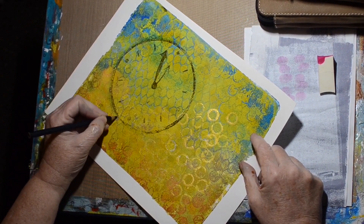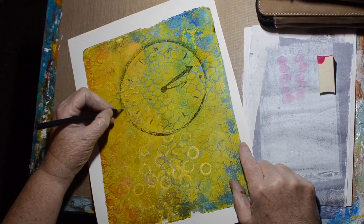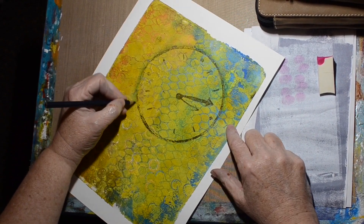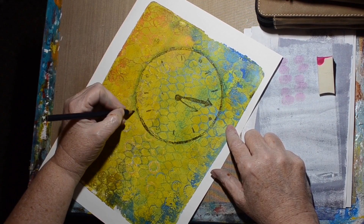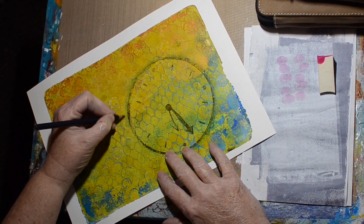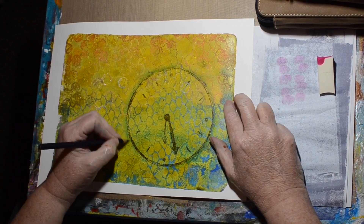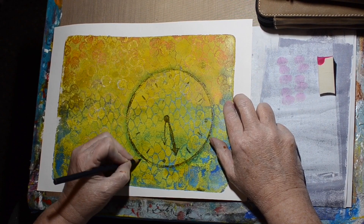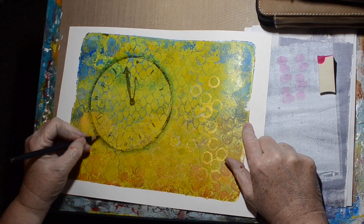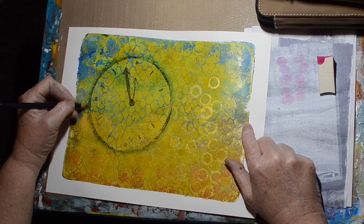I tried using colored pencil in indigo blue to create a little shading around the clock just to help it stand out a bit more, since it is the focal point after all. I love the marks that cardboard makes, and putting blue and yellow underneath together looks really cool.